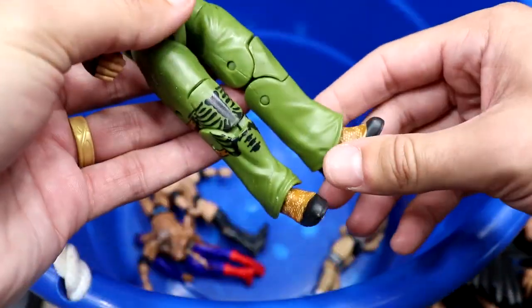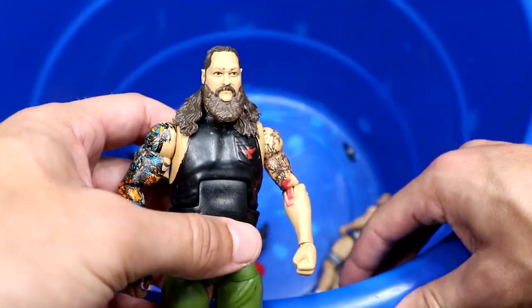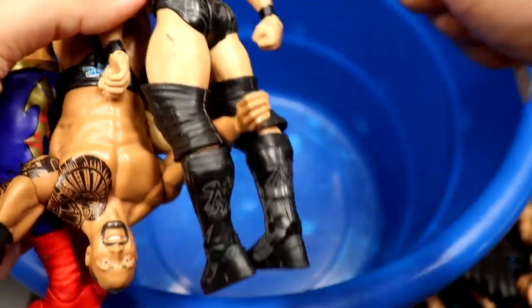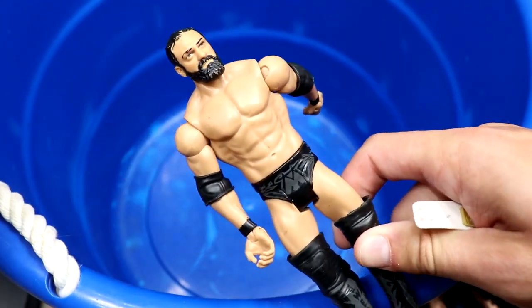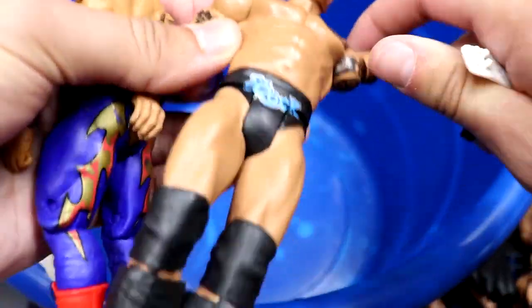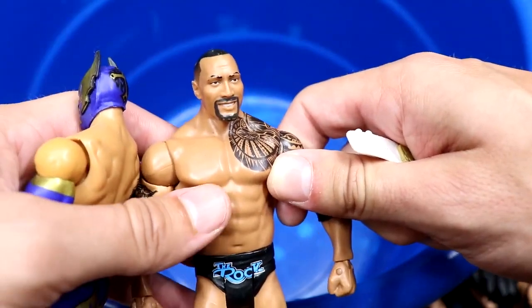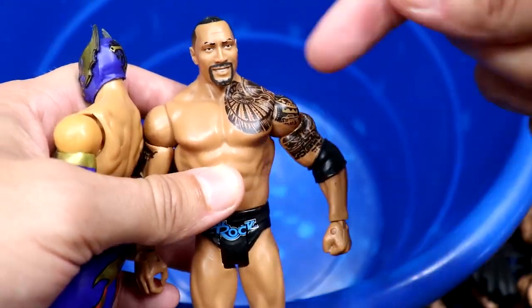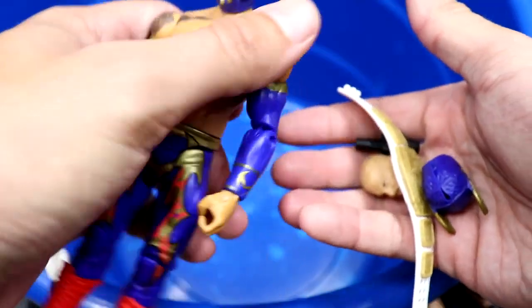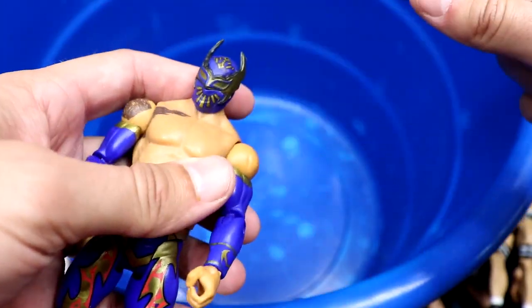We have an elite Bray Wyatt — green pants, very quality figure that also shelf-warmed. Hard to believe we're 60 series away from Elite 36 now. Finishing up the box: a Damien Mizdow that probably went with a Miz battle pack, a Cesaro basic similar to the Elite 33, a Rock from a battle pack with that Rick Flair — from WrestleMania 20, the Rock and Sock Connection vs. Evolution tag match. And we have a Sin Cara in navy, gold, and red with a removable mask accessory.